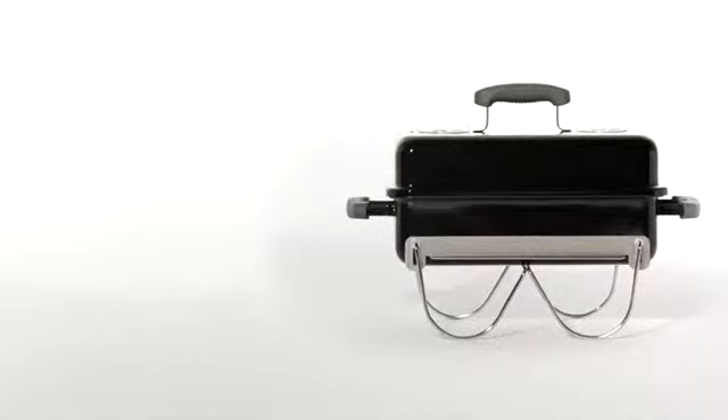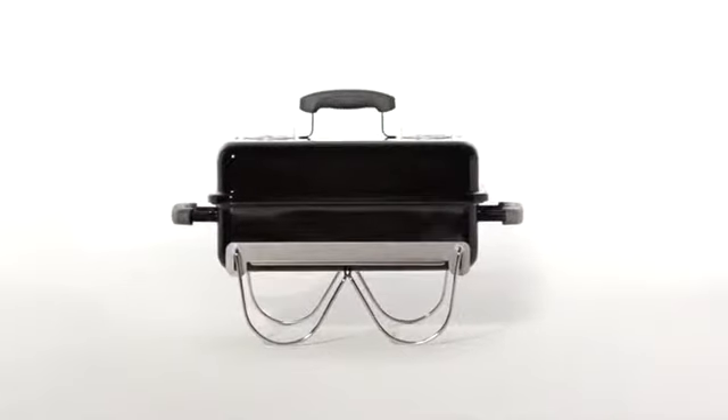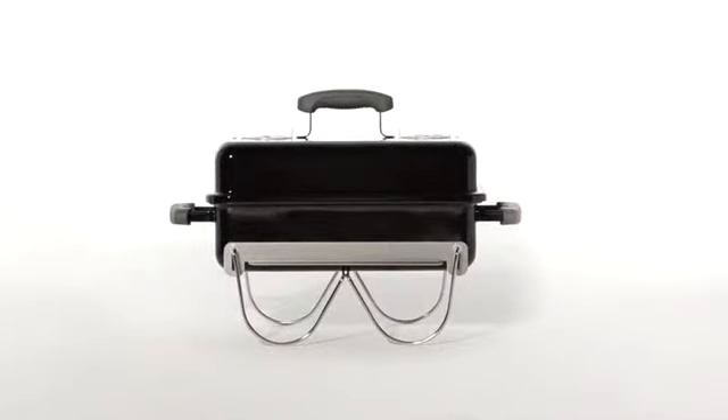This portable grill is solidly engineered with no nuts or bolts, has ample cooking area, and fits nicely in a tight space. It's a quality Weber grill ready to go where you want to go.